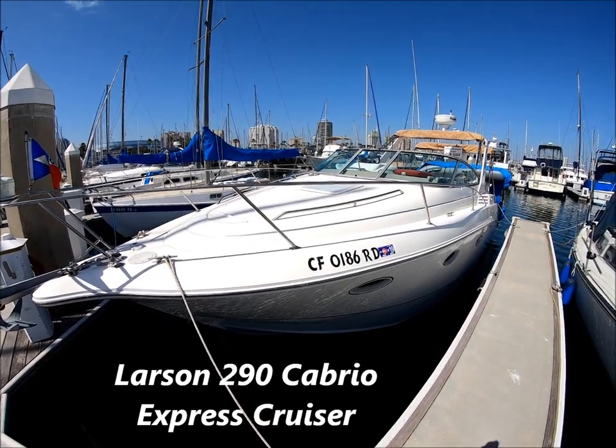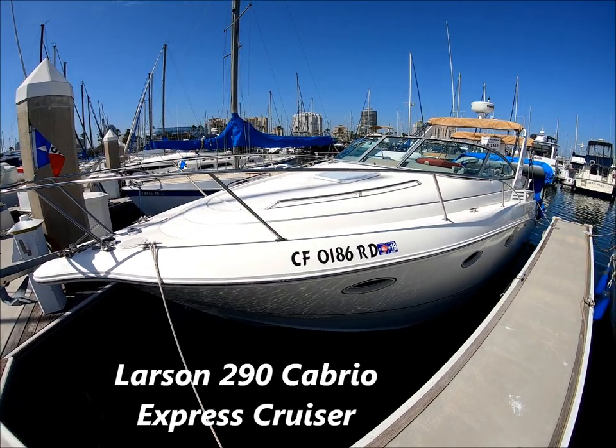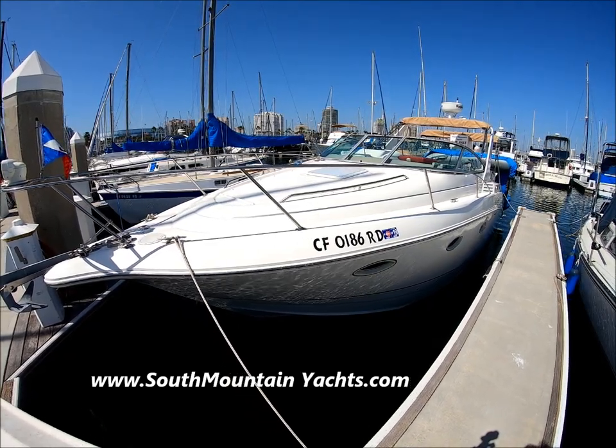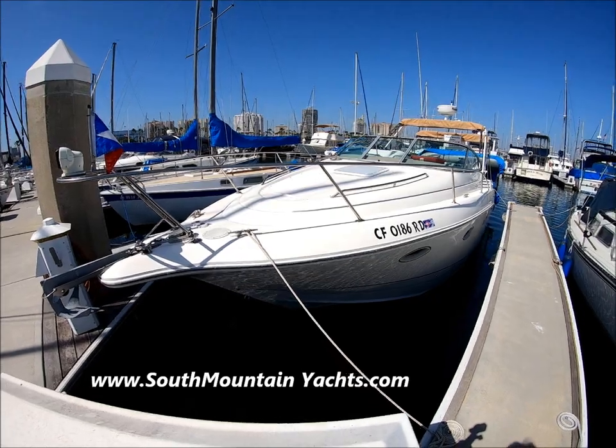Come with me for a quick walk-around tour on this Larson 290 Cabriolet Express Cruiser here at South Mountain Yachts. She's a model year 2000 and she's very well powered with twin Volvo engines.